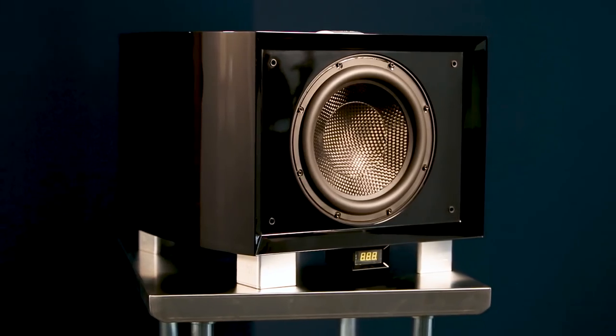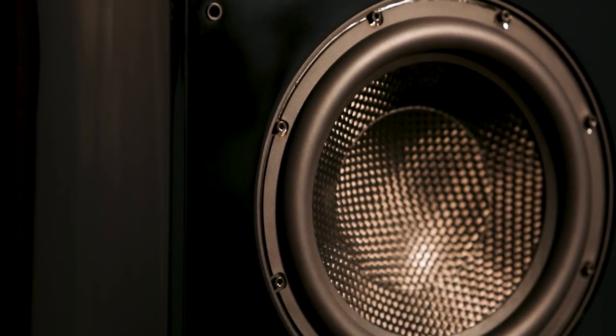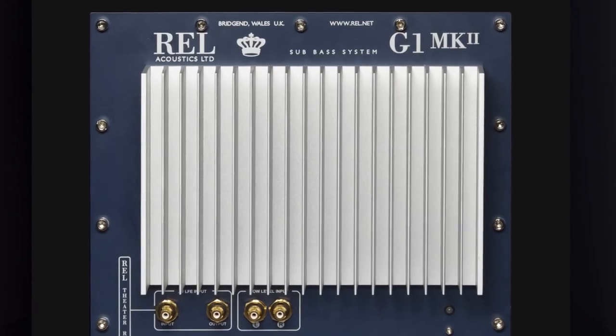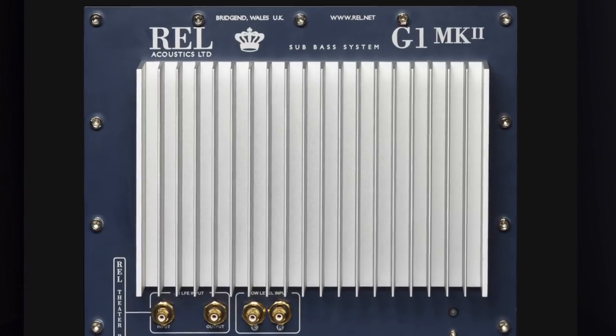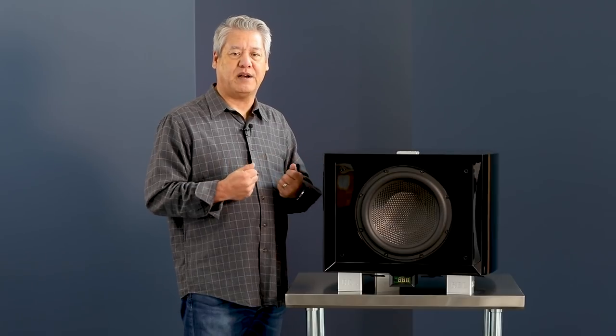The G1 Mark II is a complete reference piece: 12-inch driver, monocoque carbon fiber cone, 600 watt per channel class AB amplifier with torrents of current behind it. This is a great piece that really scales well into real human beings' lives.